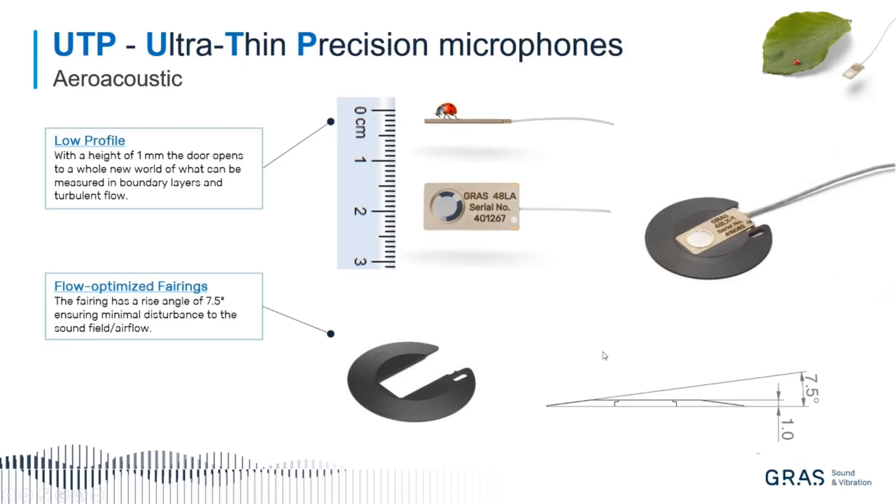After the measurement, you just retract it again. For the next test, maybe two weeks later, you can still use the same position, which means you can have a comparable measurement two weeks after, using exactly the same position and exactly the same mounting fairing. This fairing has an angle of 7.5 degrees, ensuring there are no flow-induced problems.